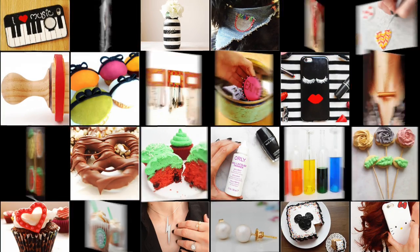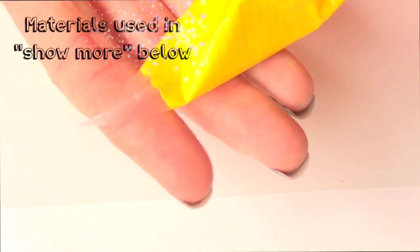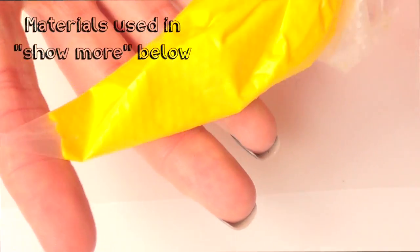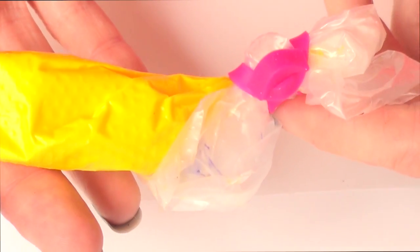Hey guys, welcome to this baking video! Today we're going to be making hard sprinkles. These are so easy to make. I do have the recipe on my channel — it's pretty handy and super easy. You can store it and just use it whenever you need to; you don't have to use the whole thing at once.